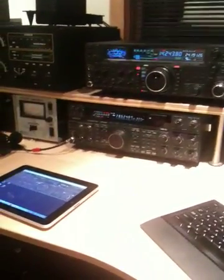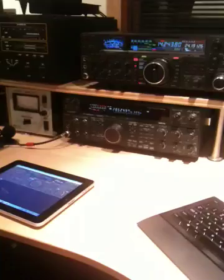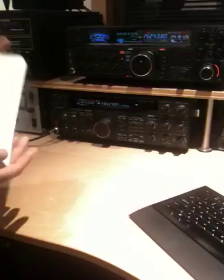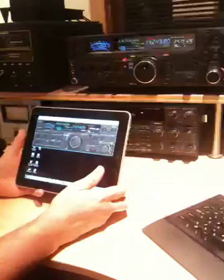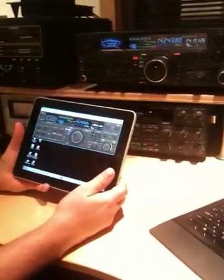Hey, this is Lee, WW2DX, and I'm here with Scott, WU2X, and we're going to do a little demo of the iPad. It's a 32 gig Wi-Fi model, and it's running a remote desktop client called Jump from the App Store.